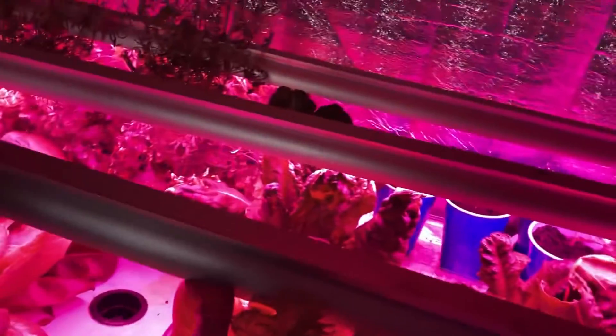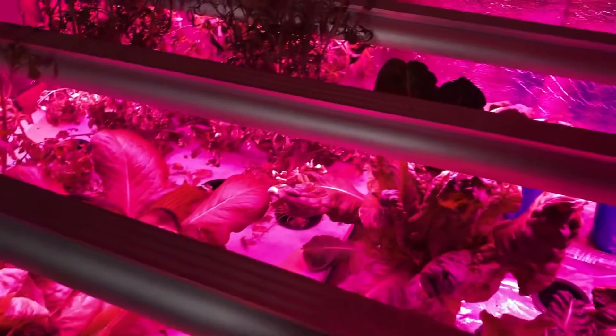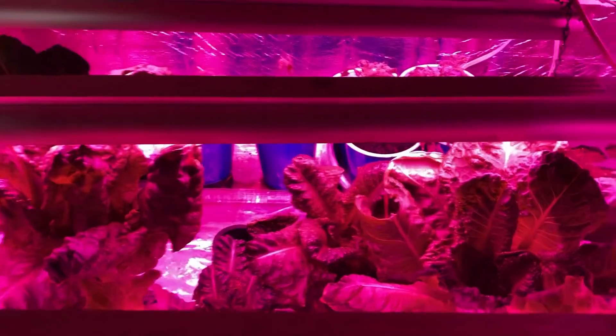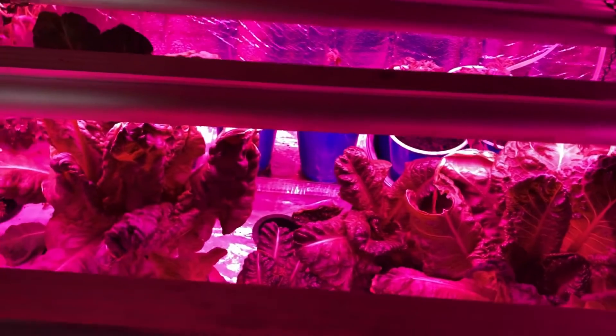I've gotten three or four huge lettuces out of it and it's just really good stuff. But got to get it thinned down.